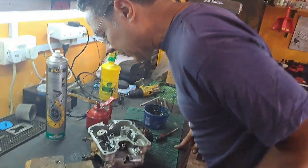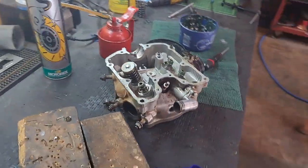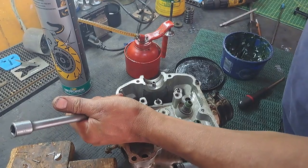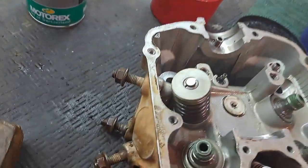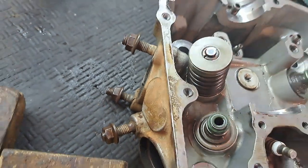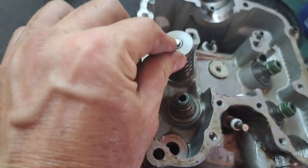To set the collets and make sure they're set, just a tap. That's it. You can see how they're sitting - it's just a way to make sure they're properly seated. They're flush with the top basically. Nice.